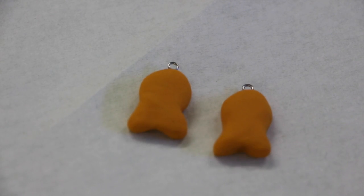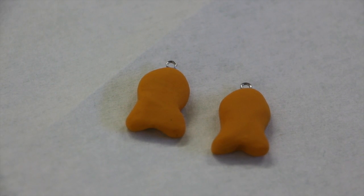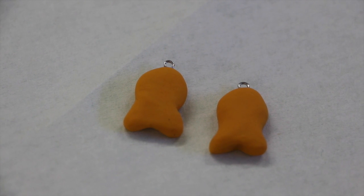The first things I have here are two goldfish charms. I'm thinking about making them into necklaces, but let me know what you think I should do.